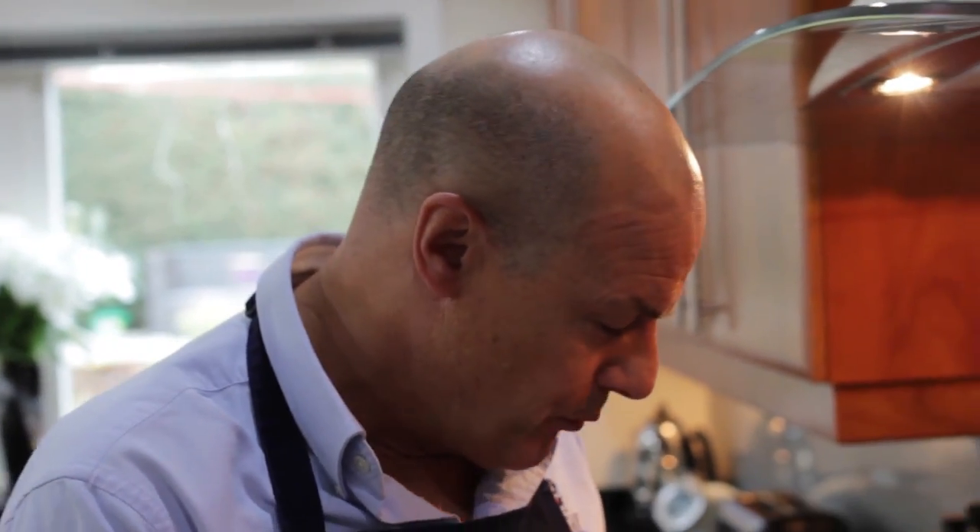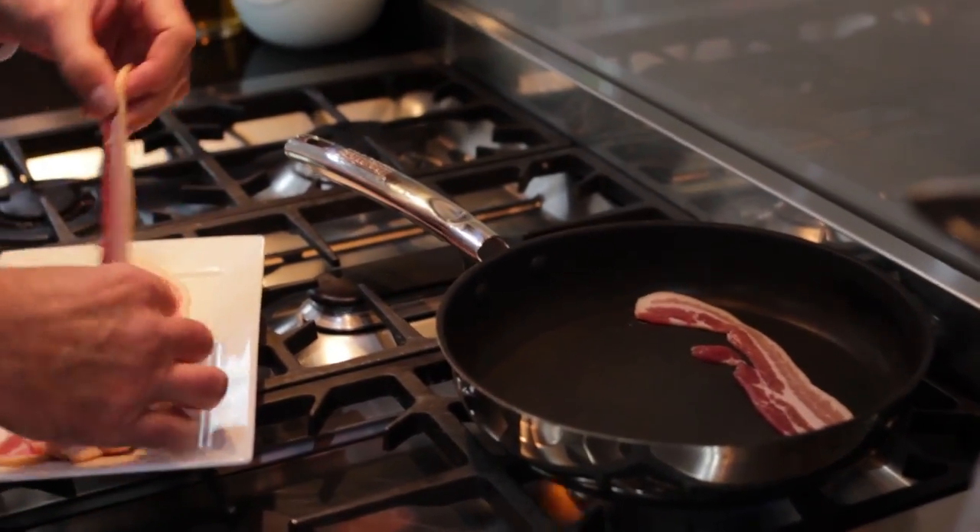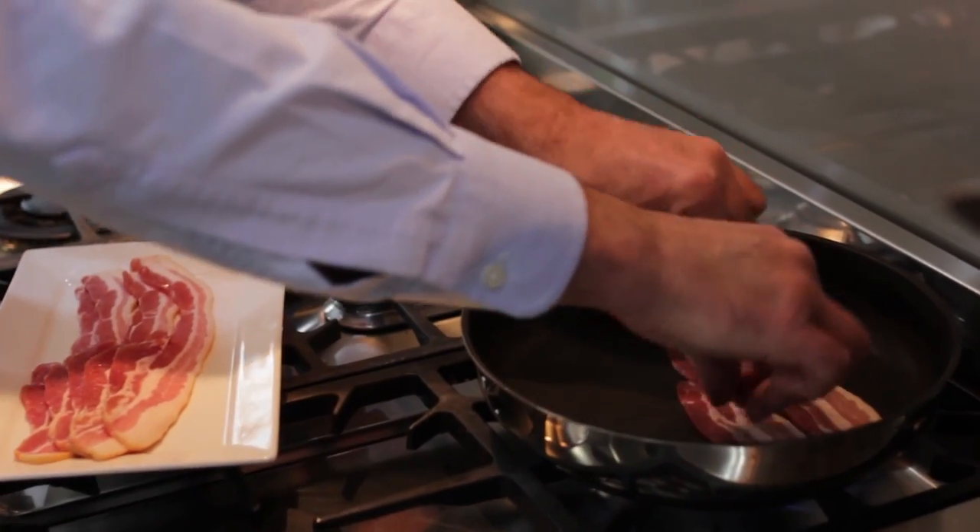Now that our pan is medium hot, I'm going to put the bacon straight in. You're going to notice I'm not using any oil here — we've never found a reason to put oil in the pan. The bacon will do its own thing and will render down.